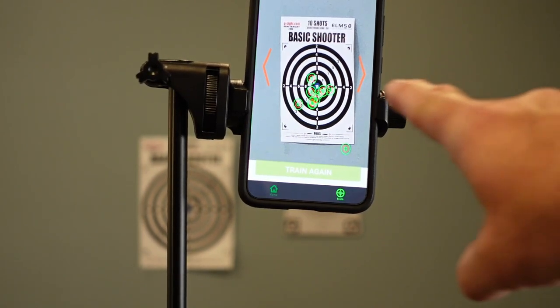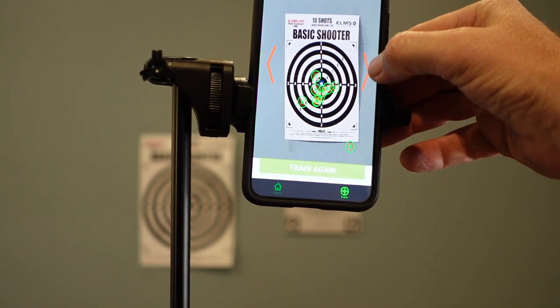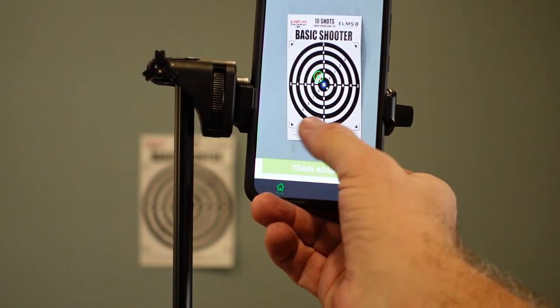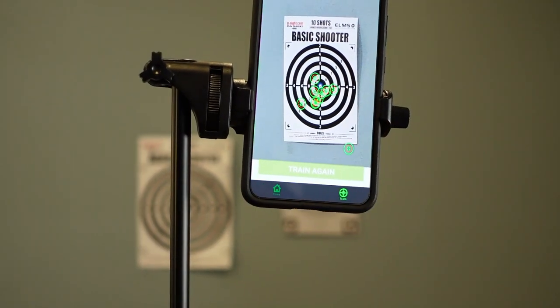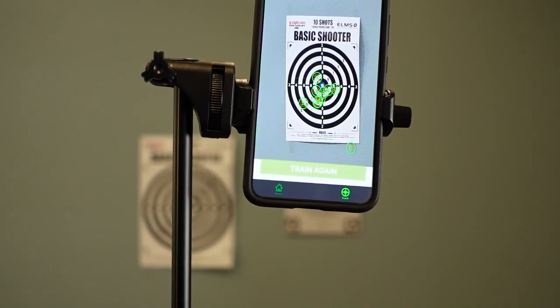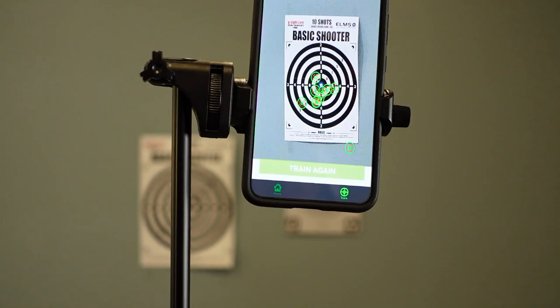You can see the target on the wall and the target on the app — it shows you exactly what it is. Going to the side, it shows your first shot, second shot, third shot, fourth shot, fifth shot, sixth, and so on. That is the G-Sight laser training guide for your basic shooter — 10 shots detected. You can get all these features with the ELMS Expert Laser Marksman System, the Pro Series by G-Sight. Pretty cool little system. Link in the description below where you can pick this up. Thanks for watching — Drop It Like It's Scott. Enjoy your day, enjoy the journey. ELMS Expert Laser Marksman System from G-Sight — keep training. Thanks for watching, we'll see you next time.